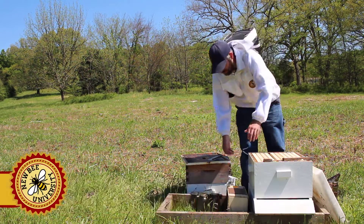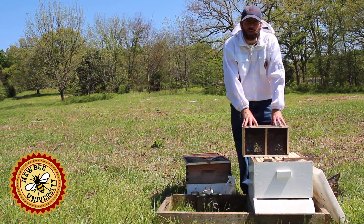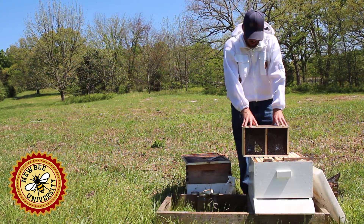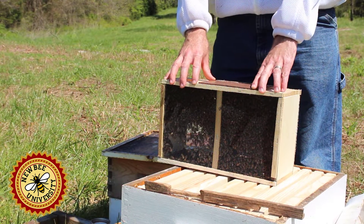Today we're going to take a look at how to install a package of bees. Packaged bees are one of several ways of purchasing bees. These can also be purchased as a nuc or even as an established colony, or you can catch a swarm — whether you trap it or get a call that there's a swarm to be gathered.